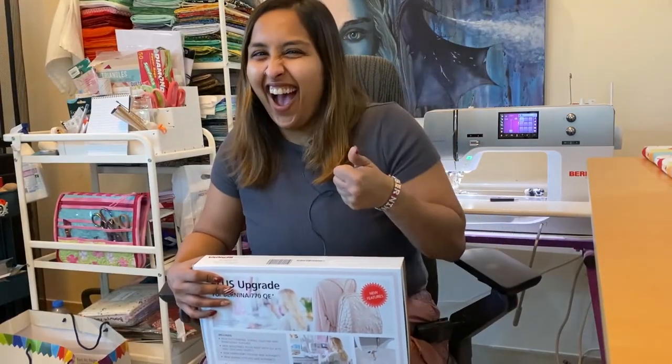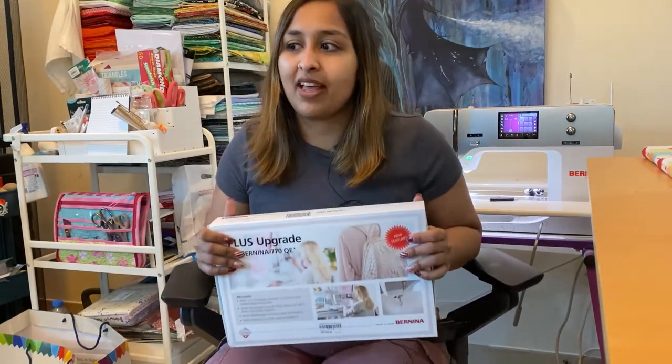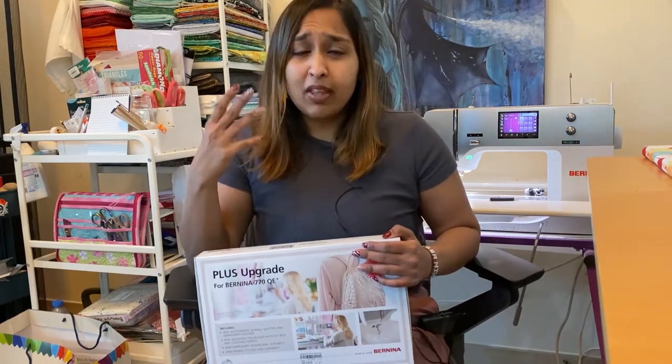Hi guys, this is Aish and the cameras have turned because today Bronwyn is filming me. We're doing something very nice today — Bronwyn is doing this for her 770, and there are a lot of people out there who possibly have a Bernina 770. Not the new one — the new one is called the 770 QE Plus — so if your machine does not say 'plus' at the end but starts with 770, it also works for 765 and any of the special edition 770 machines, like the golden anniversary one or the peacock.